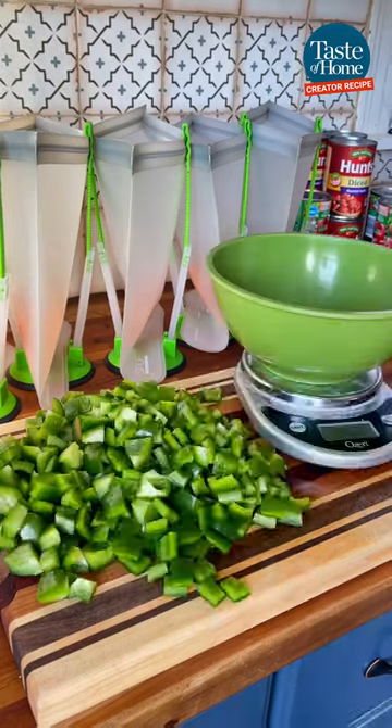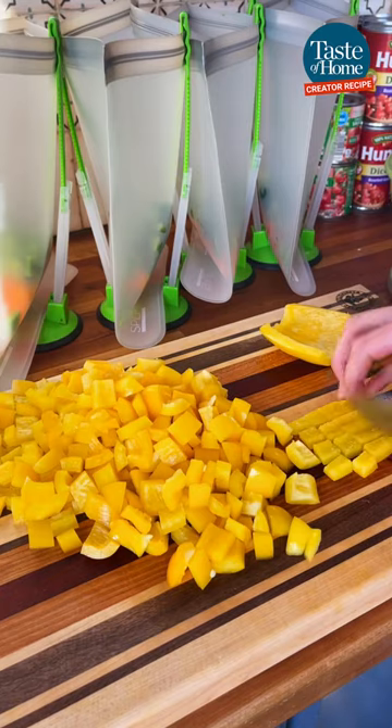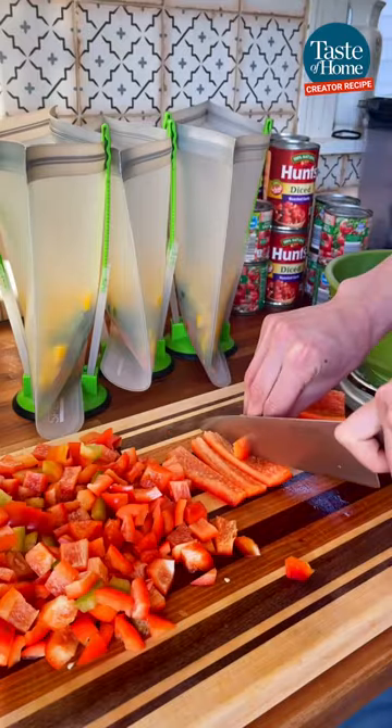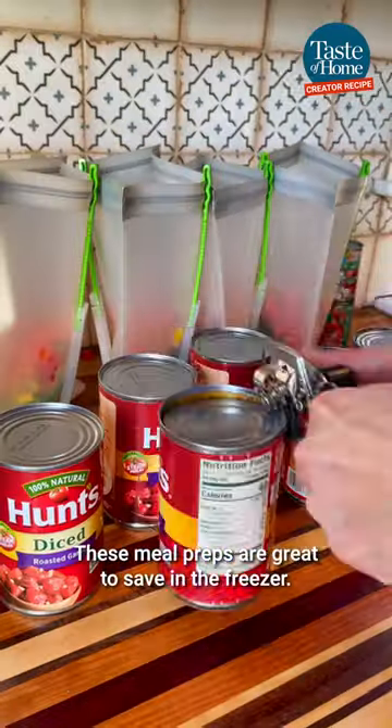For prepping six dinners, I chopped three green, red, yellow, and orange peppers. You can chop these small, you can leave them in long strips — it really doesn't matter. I also measured mine out by ounce, but you definitely don't have to do this; you can totally eyeball it.